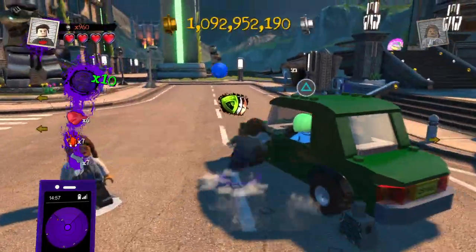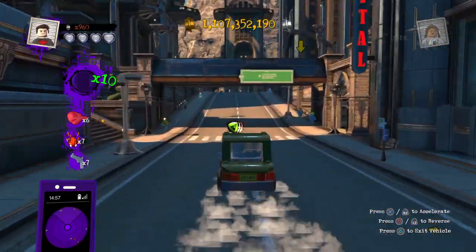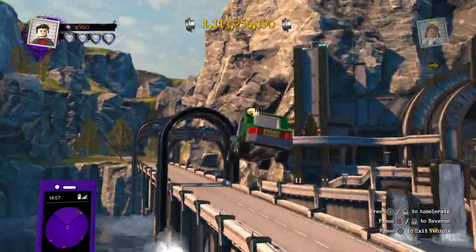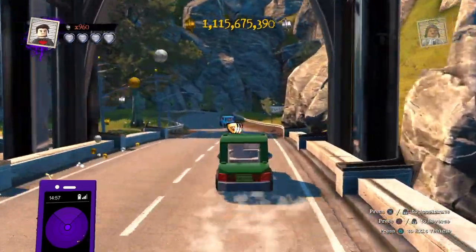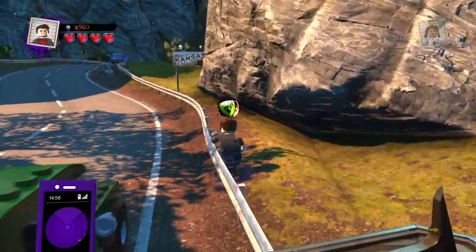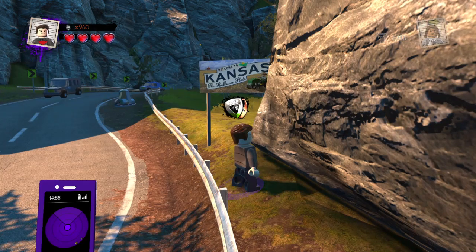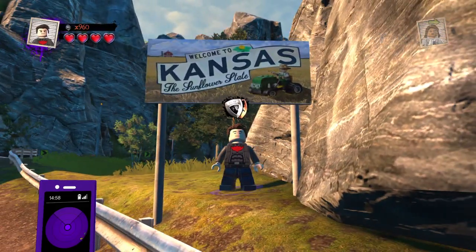Alright guys, I think we're gonna go ahead and end it there. So that was the video — hopefully you guys enjoyed it and liked this custom. I'm not sure how many more Spider-Man Far From Home customs I'm gonna be making, because I know in previous videos I said it was gonna be my last and then I made like three more. Just stay tuned for more customs coming soon. Thank you guys for watching, please remember to like, comment, and subscribe if you haven't already. Have a good rest of the day, take care, peace.